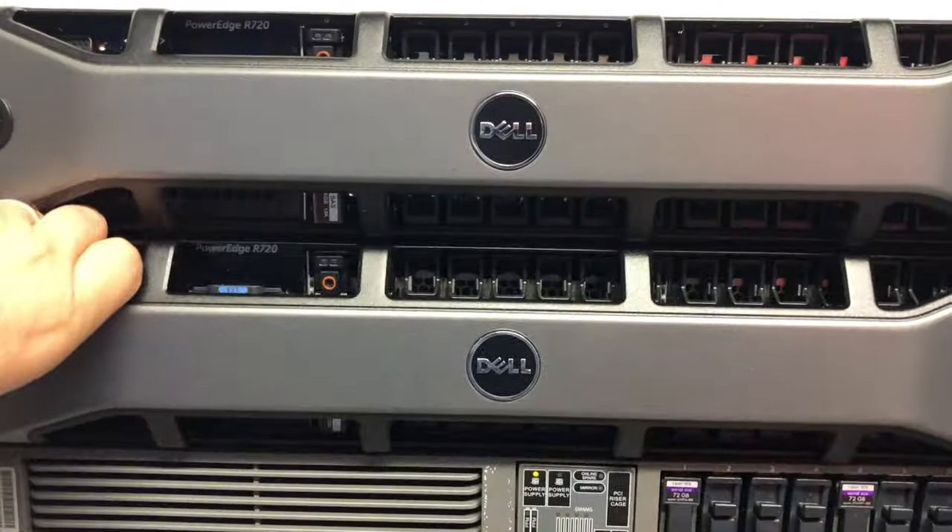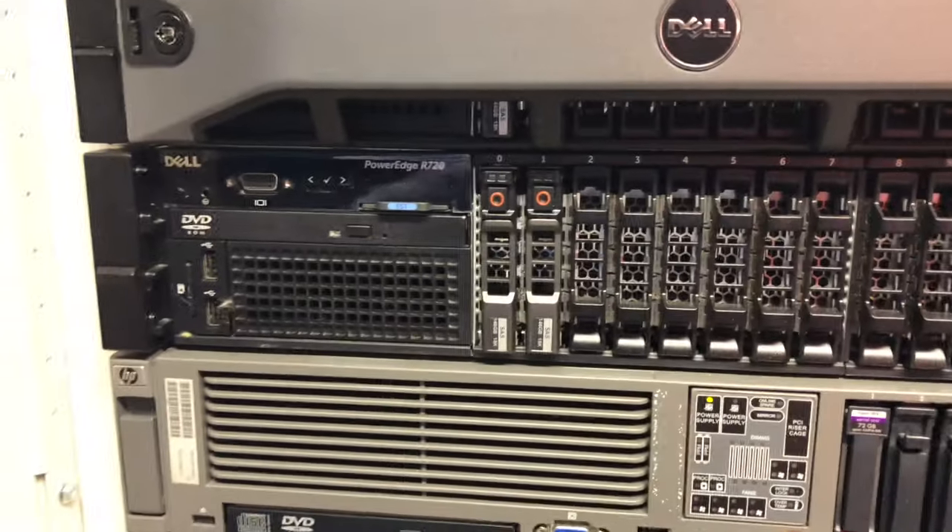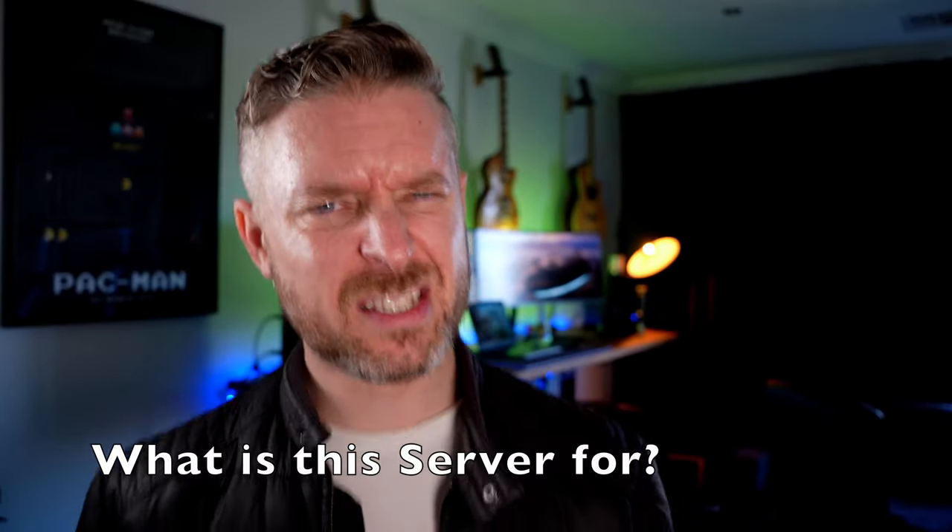I've got small computers, like mini computers, computers that are a little bit more like a desktop, and then massive fully-fledged rack servers. What should you get? One thing you need to think about before we even show you the computers and start talking about the differences, benefits, pros, and cons between each of them is: what is this thing actually for?